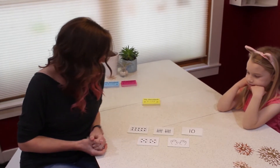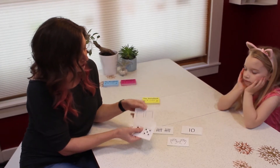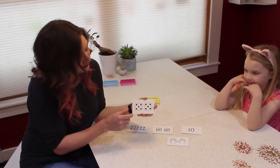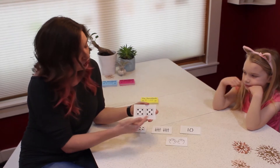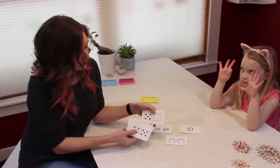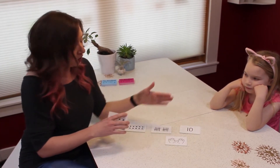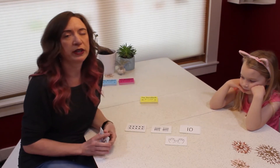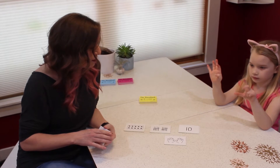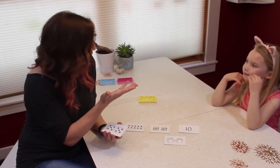These are the five different models of the Decadec. The first model is dice. This is the 10 card and this is the zero card. You'll notice these dice aren't like the ones you have at home — they don't go to six, they just go up to five. The 10 is five and five, and five and four makes nine. All cards in the Decadec are built in what we call five groups, meaning any number over five is built as five and some more. That's important when reinforcing number sense, because we walk around with five fingers and some more.